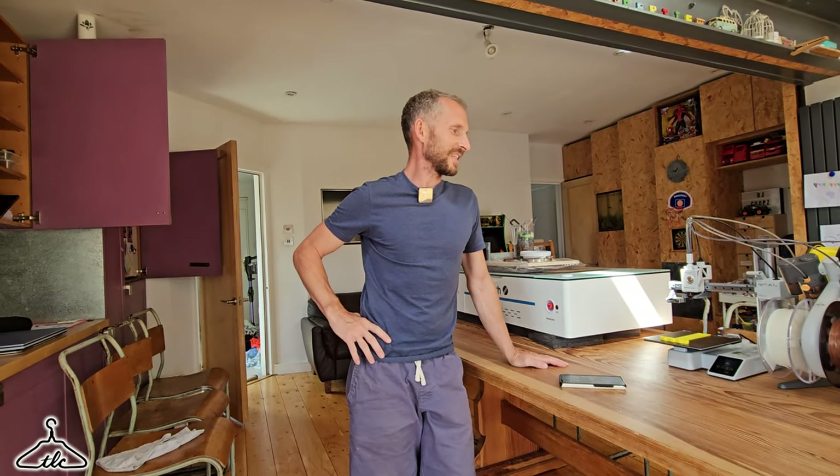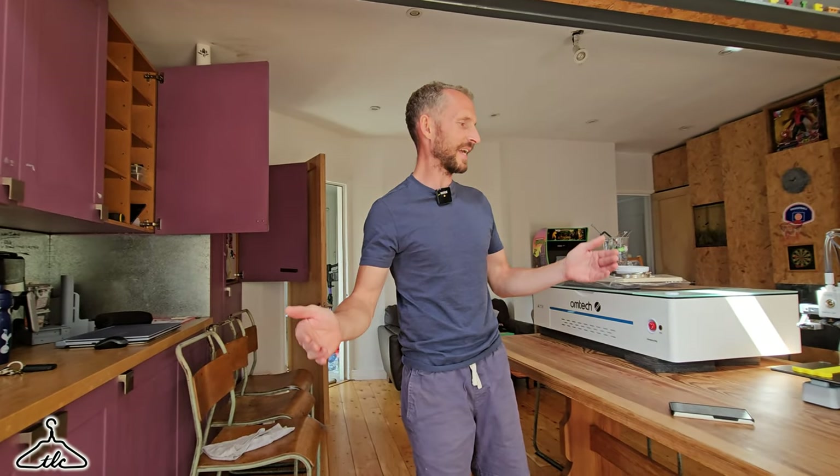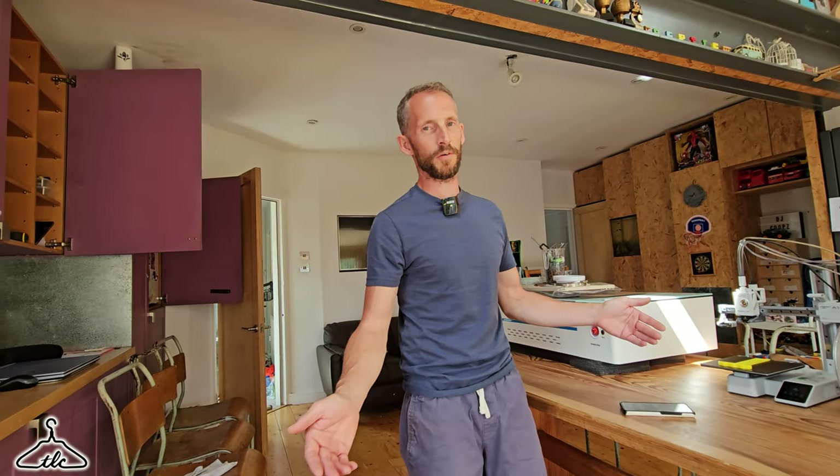Today's video is all about woodworking tools. These printers can print anything from brackets to hinges — useful things like door stops, shelf brackets, anything you can think of. And today it's about woodworking tools. I've got a few examples right now that I printed up.